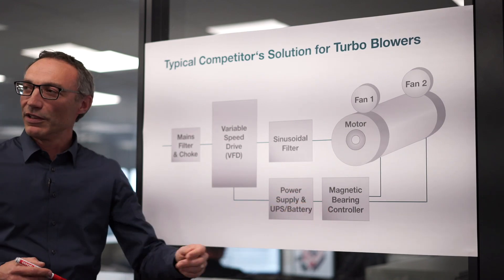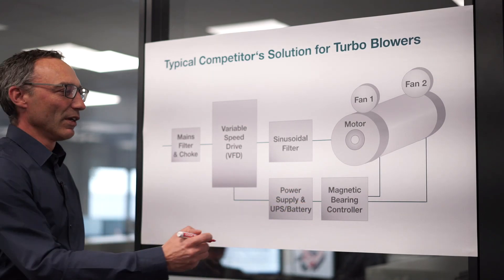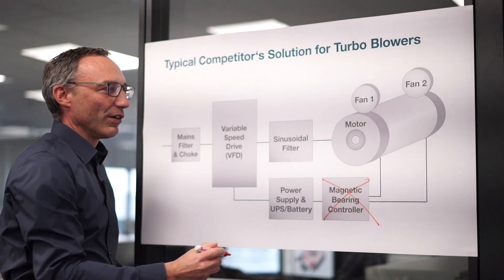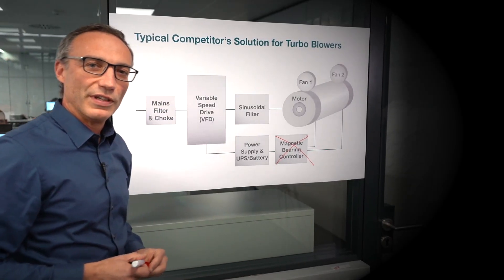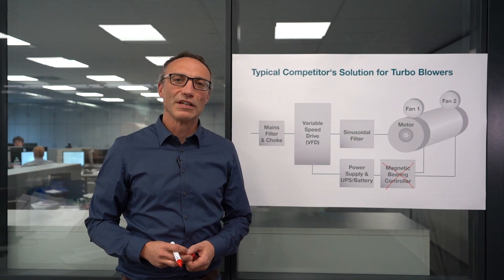We need no magnetic bearing controller — it is directly mounted to the motor, making the installation significantly simpler. Due to the multi-level inverter, no sinusoidal filter is required.